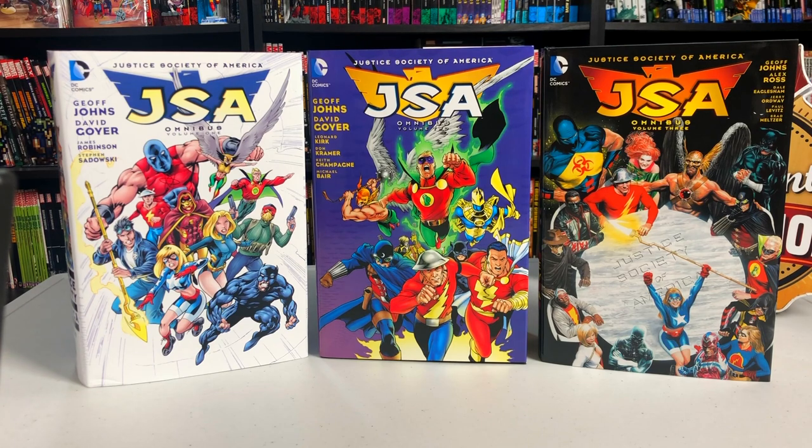It is Sunday mentees, which means it's time for another retro view. Due to popular demand, I'm going to be talking about JSA Omnibus — not just one, not just two, all three of these JSA Omnis. No idea how long I'm going to go, but let's see where this takes us.